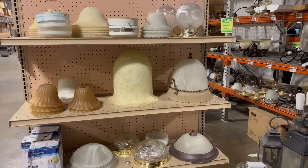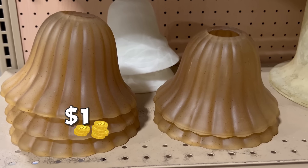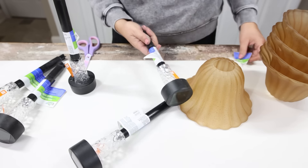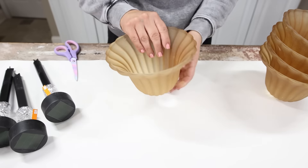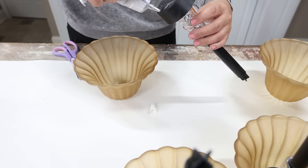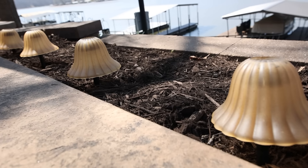I think this next project is probably my favorite DIY in the whole video — you'll have to let me know what you think. Have you ever been shopping at the ReStore or any thrift store and seen those globe lights used in chandeliers? My ReStore sells these for a dollar each, so I bought some brown ones. One of the trends that's really popular right now is mushrooms, especially in outdoor decor. So I wanted to turn these globes into mushrooms using the black traditional Dollar Tree solar lights. I added E6000 to the top of each solar light, placed it upside down into the globe, and repeated those steps with all five mushrooms. Let them dry overnight, then put them in your yard — they make the most adorable mushroom decor.